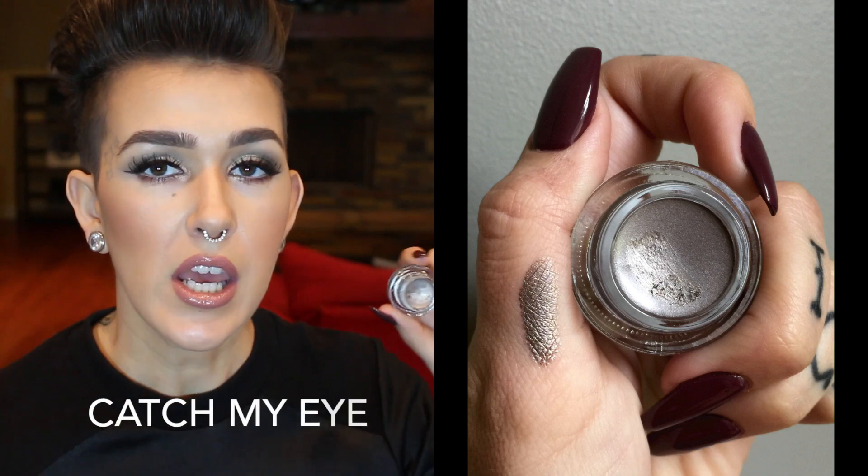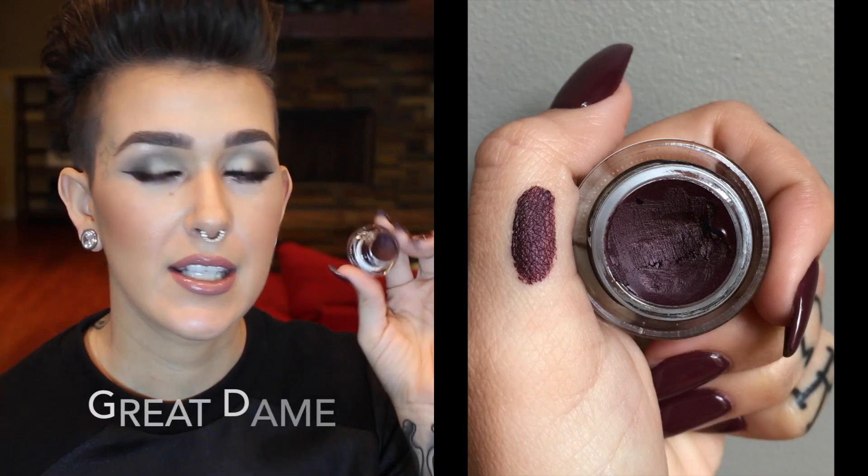Two of the fluid line eyeliners were limited edition, so I grabbed both. One of them is called Catch My Eye. This is a beautiful silver. When I first saw it, I didn't know if it was really going to pick up or if it was going to be way too sheer. But swatched, you can see how pigmented it is. I put it very, very lightly right over that shade on my inner corner, just to give it a little extra something. It has tiny flecks of glitter in here, and it's flipping beautiful. The other one is the one I'm wearing as eyeliner right now — it's kind of the color of my nails, which is kind of crazy. Kind of a plum, plum burgundy, something like that. And this one is called Great Dame. It applied very nicely, I didn't have any issues with it, and I think it's gorgeous.